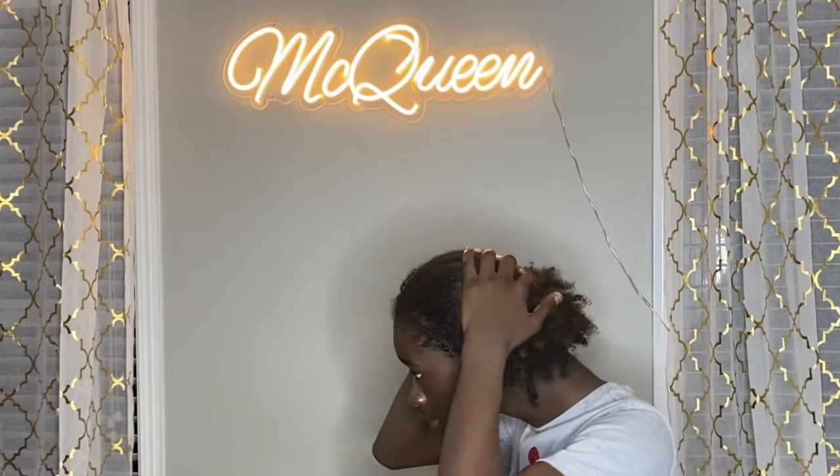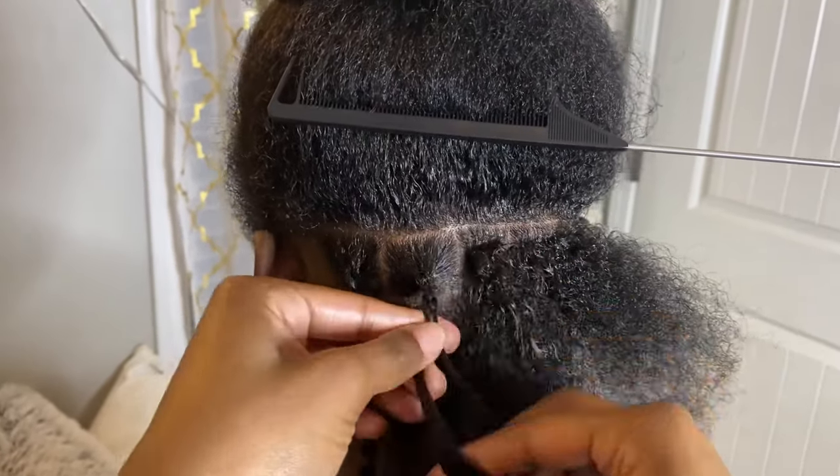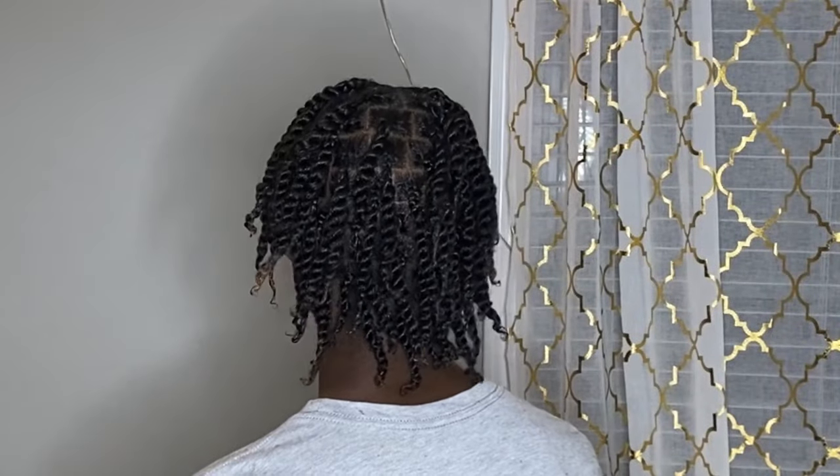Hello YouTube! In this video I'll be showing y'all my updated twisting routine on my son's hair. His hair has grown so much in the past year, but I'll be showing y'all my new twisting technique as well as his hair growth and everything. So if you're interested, just keep on watching.